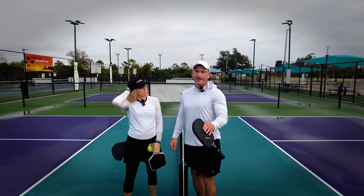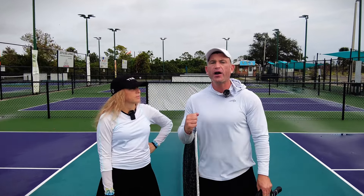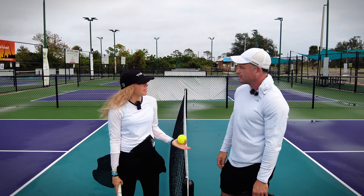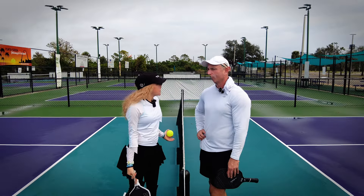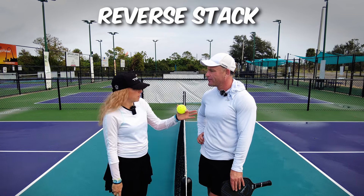When you're playing mixed doubles in a tournament, stack. Always give the male forehand middle. Always. Not always — you have a terrible backhand dink, I don't always want you on that side. And what if I need more opportunities in front of the woman? What if we need a reverse stack? What's that? Well, when you would have the woman on the forehand side.